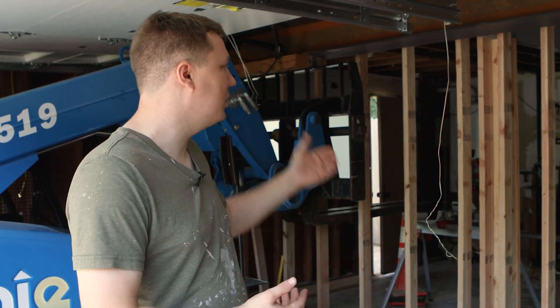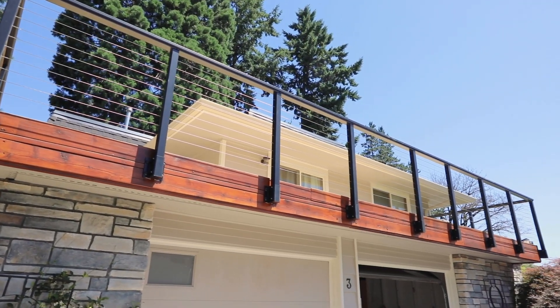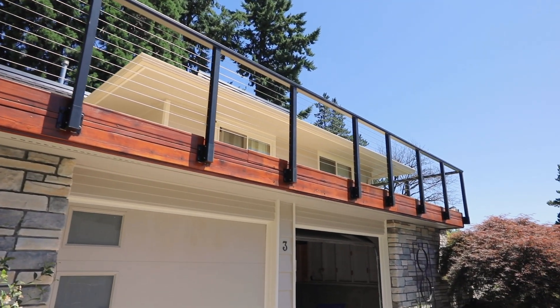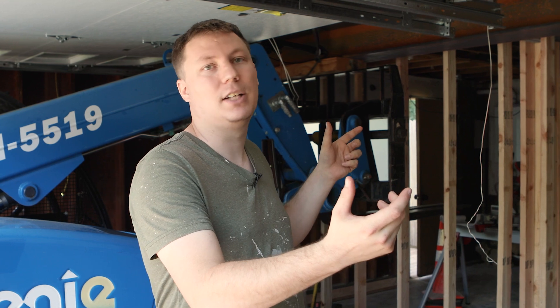Why would you add a beam? Well, for one you can have a post or a wall that's holding up the structural integrity of your house, your roof, or any structures above it. So in adding a beam, what you do is you spread that load over the length of the beam, and it opens up the space underneath it so you can take away any posts or load-bearing walls.